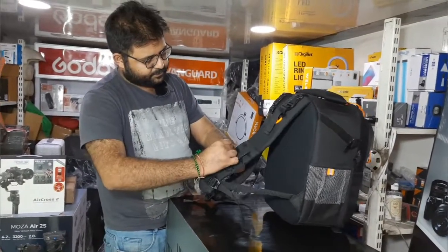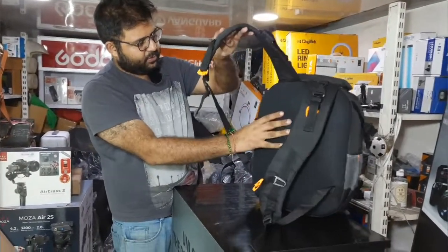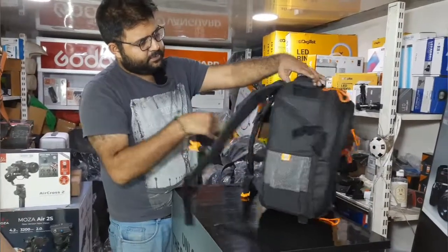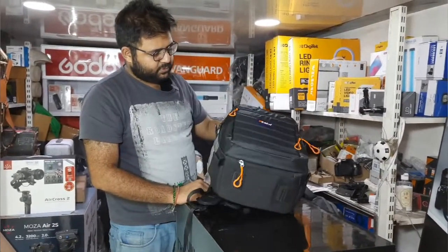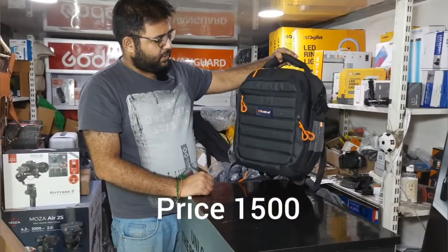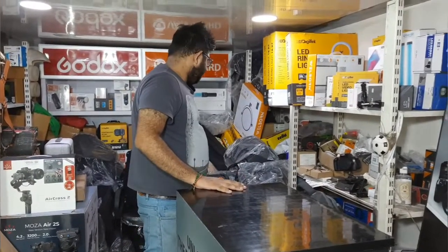There's a decent quality mesh panel as well. This small bag costs around $15, making it a solid small kit option. It is an Indian brand priced at roughly half compared to international options.